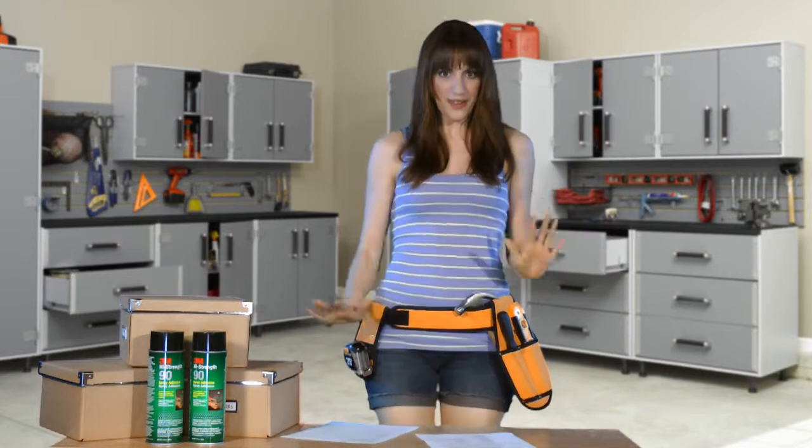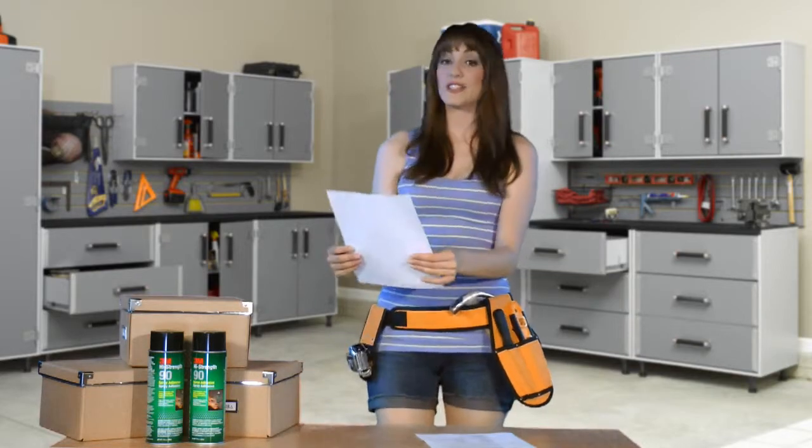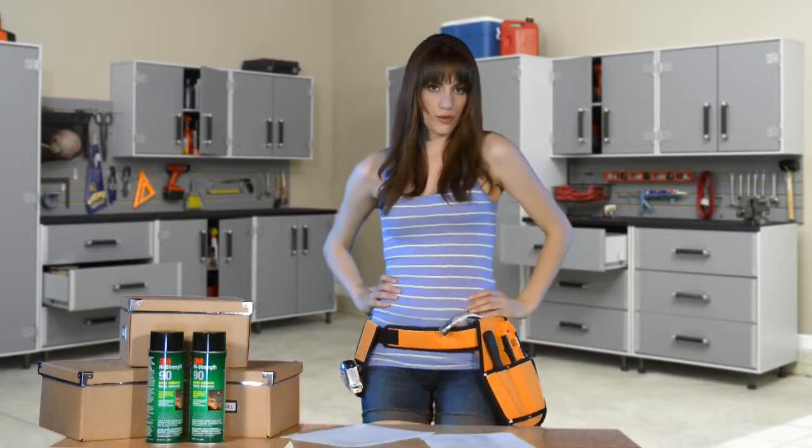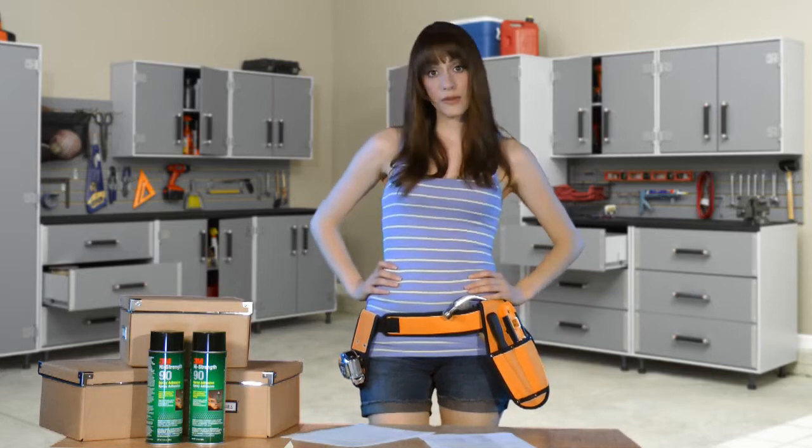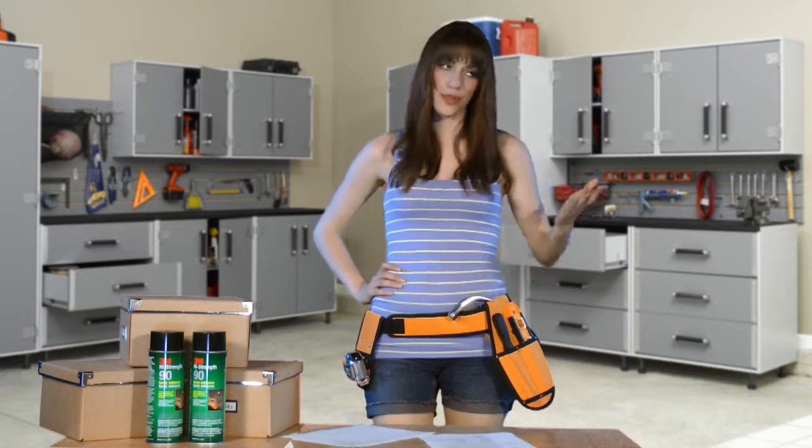But first, we have an email — it's from Paul. 'Dear Tammy, if you were a truck, what kind of truck would you be?' Well, Paul, if I were a truck, I would be one with a firm chassis and a smooth ride. Sweet dreams, Paul. And if anyone else has any more questions, well, you know where to find me.